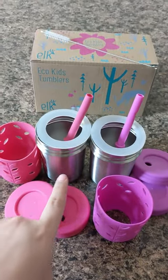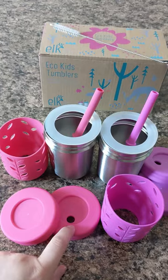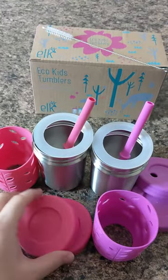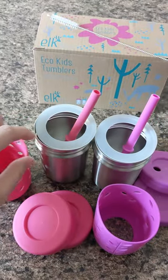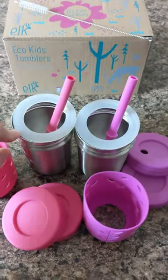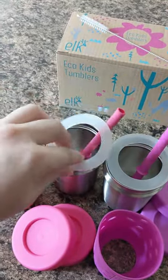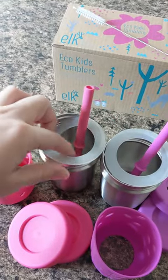This set comes with two stainless steel cups, two lids — a straw lid and a solid lid if you want to close it airtight like for a snack. It also comes with two silicone covers because these get really cold as soon as you put cold liquid in them, and a seal to help make it leak proof if it tips over. It won't be leak proof upside down out of the straw, but it will be leak proof out of the edges.